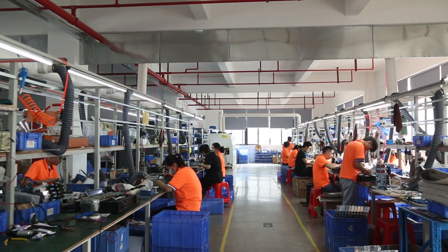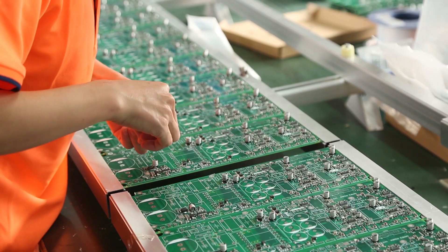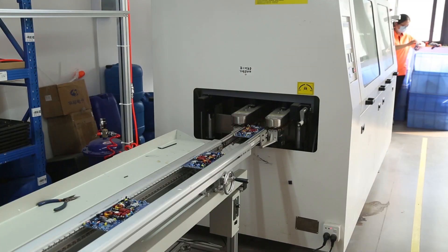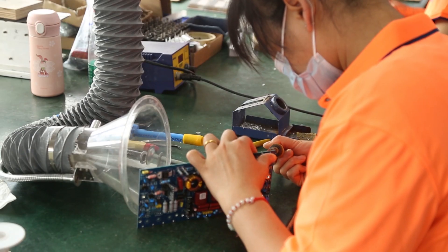The fourth floor covers 1100 square meters, producing power amplifiers, plate amplifiers, and DSP processors. Every board and equipment is assembled using precision components and a wave soldering machine to make sure each component is soldered precisely.